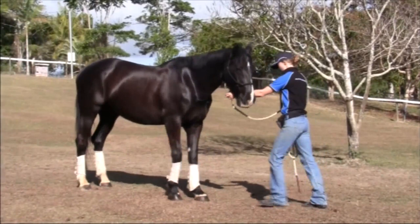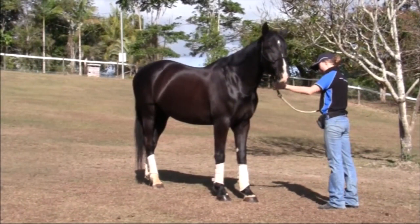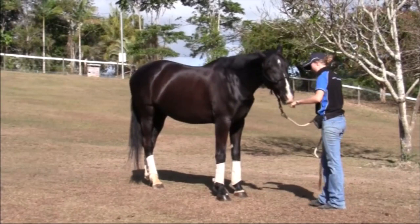As soon as the horse even leans backwards, click, release and treat. Remember you're shaping the behaviour so just reward the slightest try to begin with. The horse will soon be stepping backwards in response to a very light pressure cue on the halter.